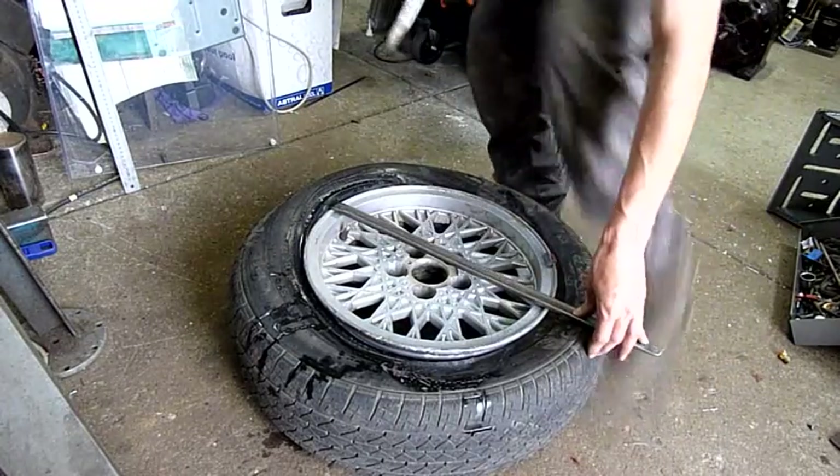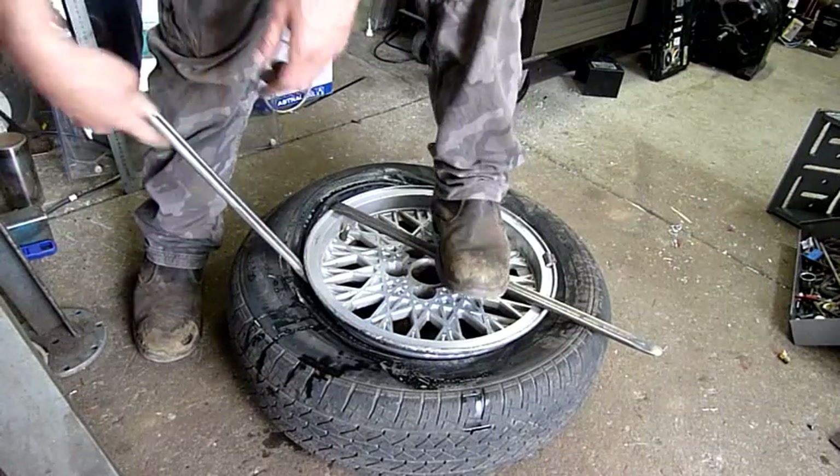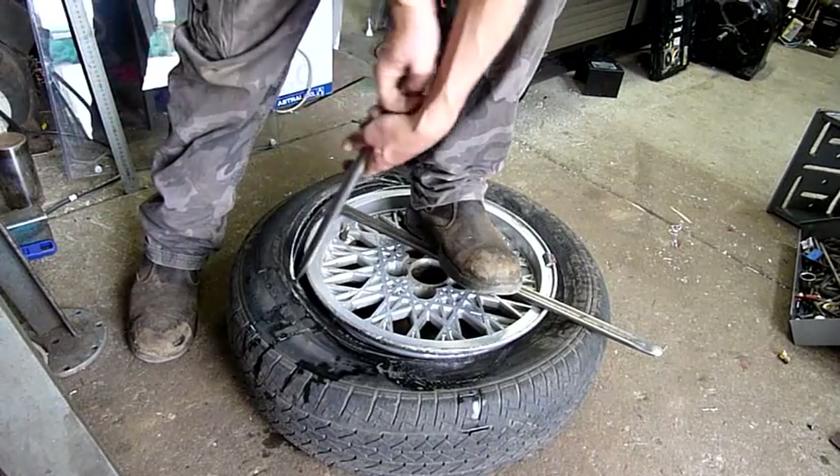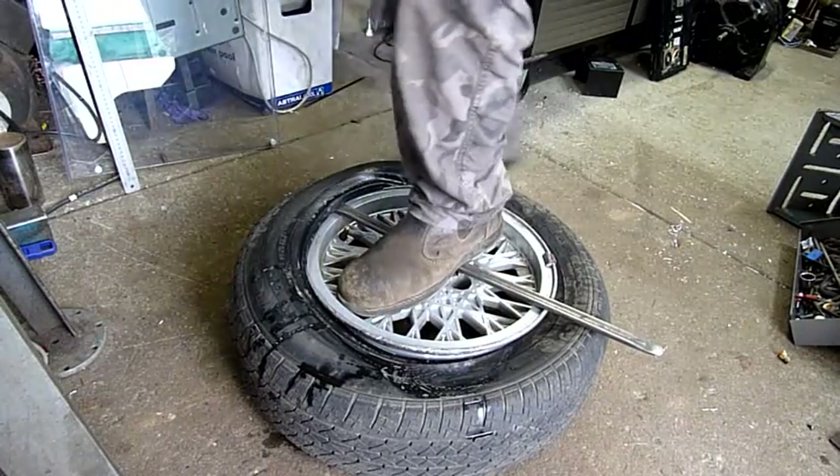I do own a professional tyre machine, but I just don't have access to it at the moment. It's installed at the scrap yard and they're closed. I should really bring it home and rebuild the pneumatics in it though — leaks like mad.